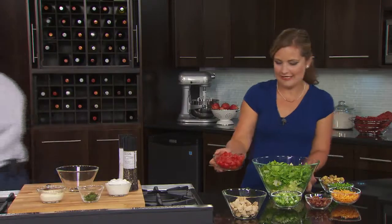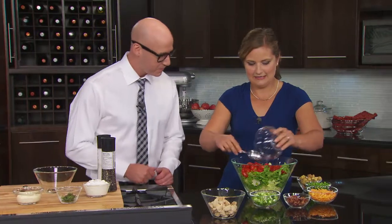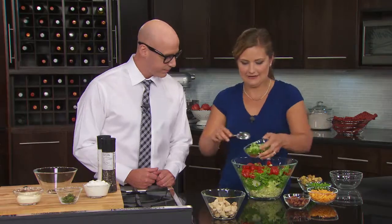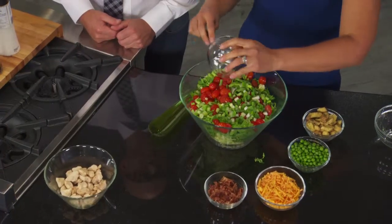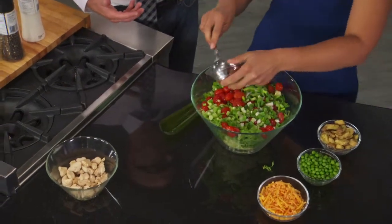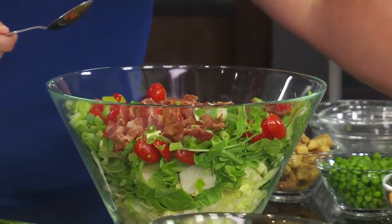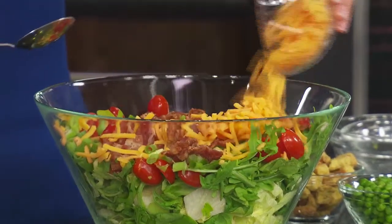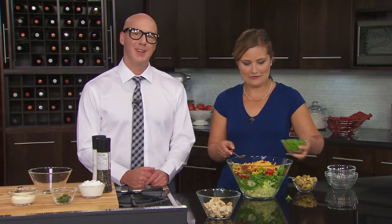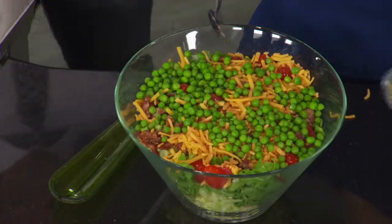Next we're going to start layering in. So we have some cherry tomatoes that I've cut in half. Get that layer in there, and we want to put a little bit on the outside so you can see the layers. And then we got some green onion. I'm assuming there's dressing? There's going to be dressing. There is? Yep. So we got our bacon — this is straight up delish. No question. It's super colorful too. And then our cheddar cheese. Peas, and then some frozen peas that we've already thawed. And our croutons.